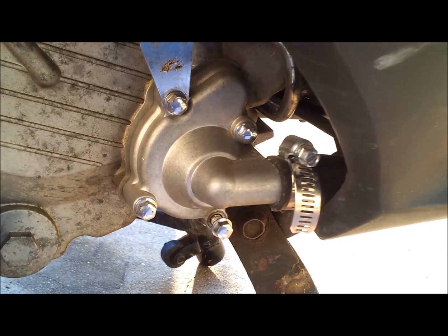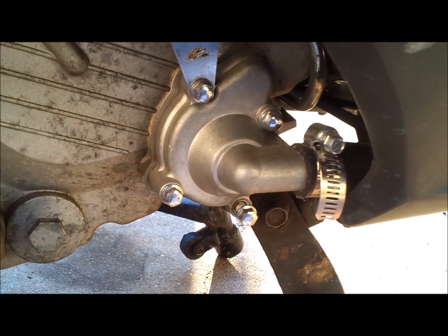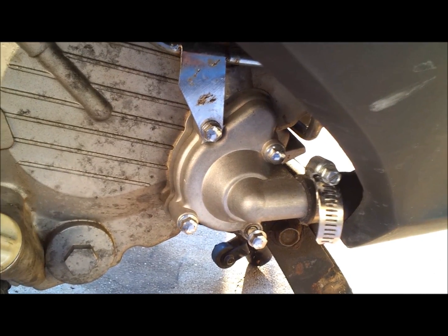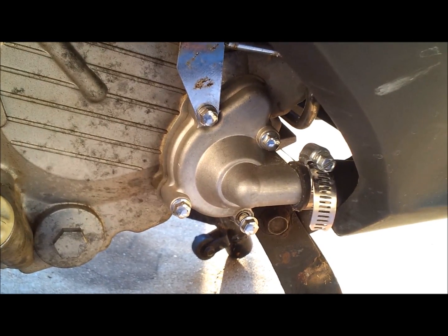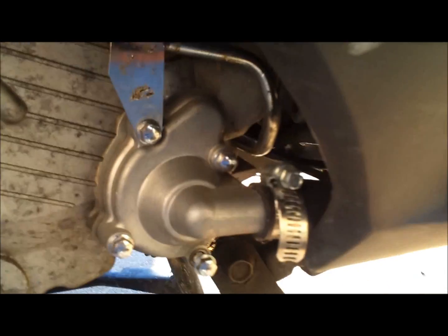Hello everybody, today we are going to go through the process of removing and replacing your water pump shaft oil seal on a little 250cc scooter — the CF Moto 250cc 172 millimeter engine. We'll show you the process of how to take this little guy out and put it back together.